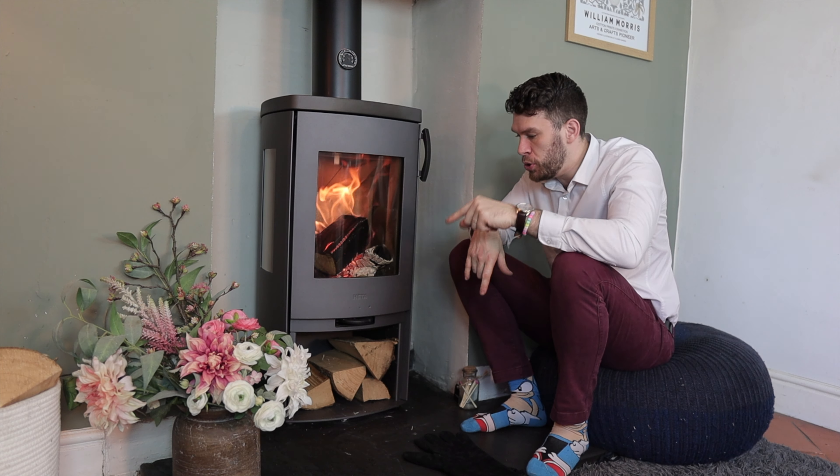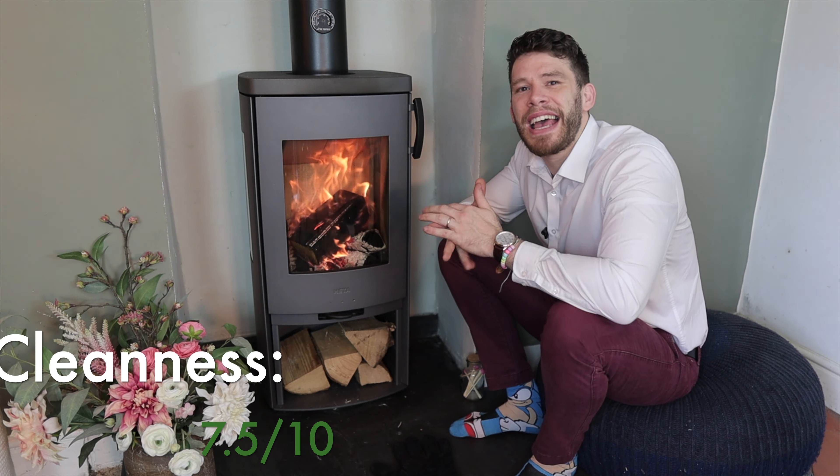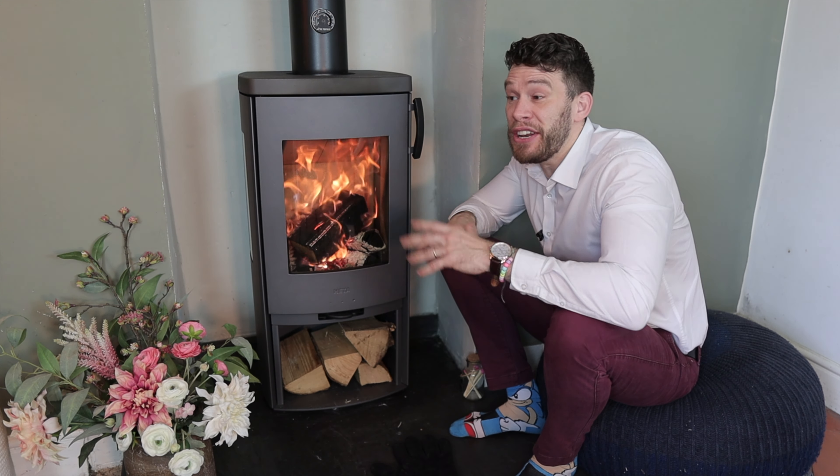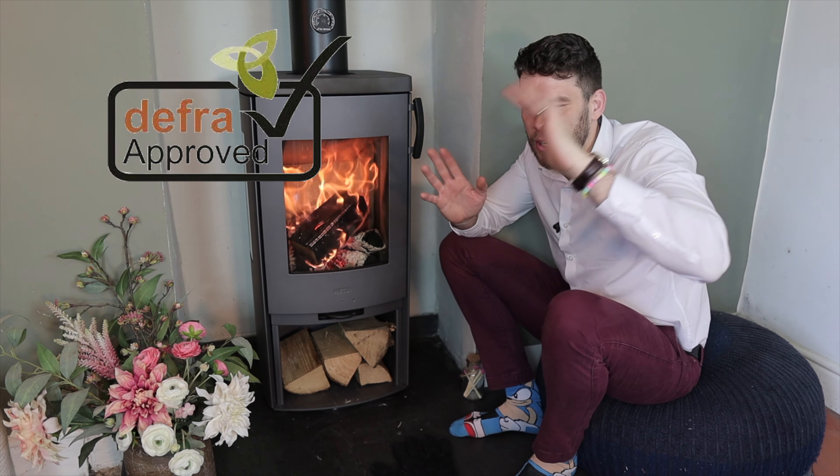You can get this stove with direct air as well if you need to. This stove runs at 79% efficiency, and it's got all the modern approvals — EcoDesign, Defra, and the rest of them.